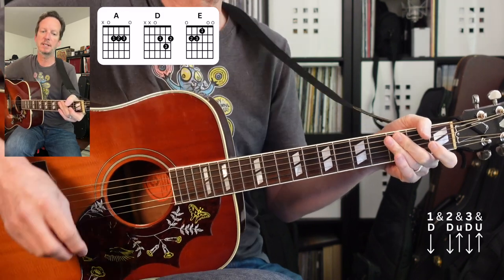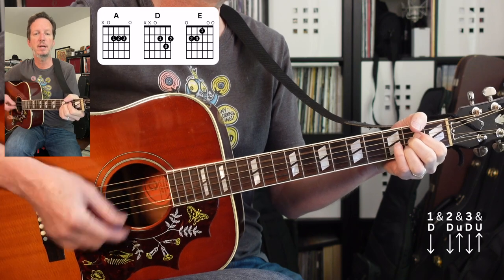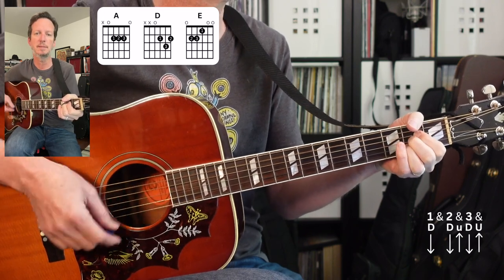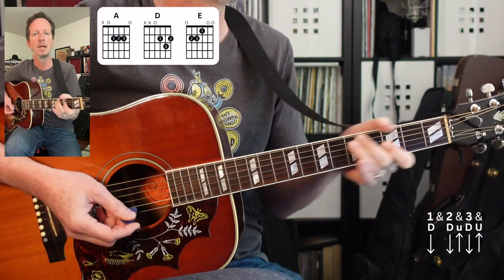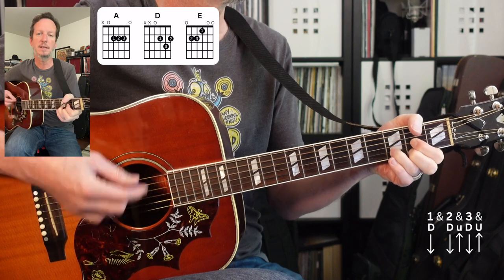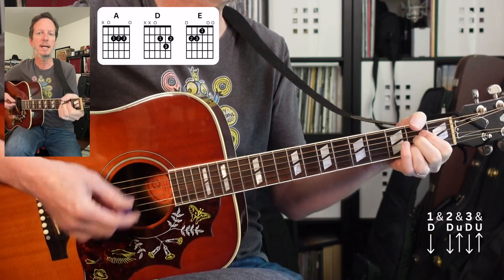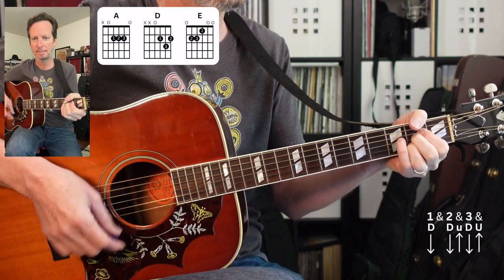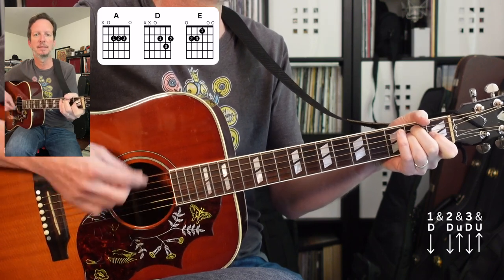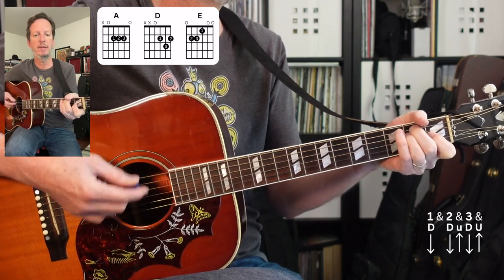We've got two verses and they're gonna be exactly the same. It's gonna go from A to D to A to E, stay there, and then we go to A.